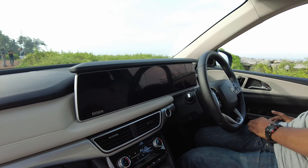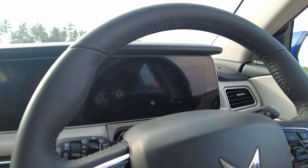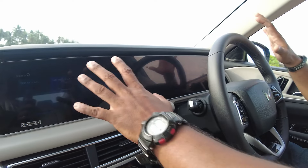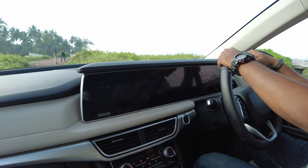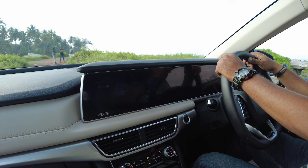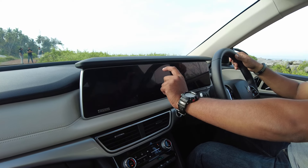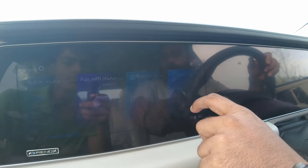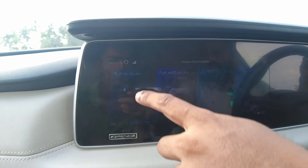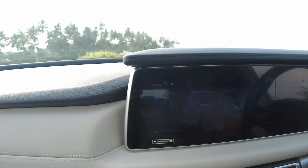Let's start this machine now. You have two different displays — one is the driver's instrument console with a lot of information, and the other display handles a lot of other functions. You have Apple CarPlay, Android Auto, and then you have Fun with XUV and Fun in XUV — these are two different things. Let's run through them one by one.